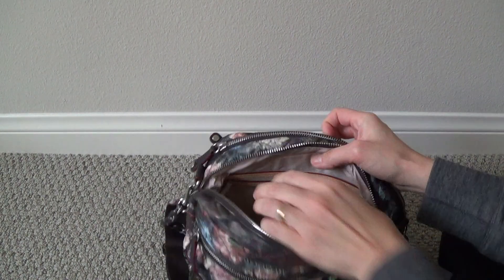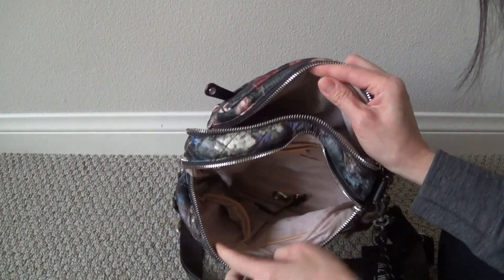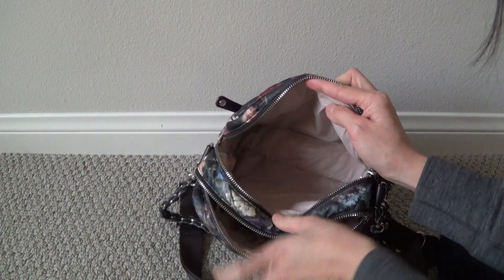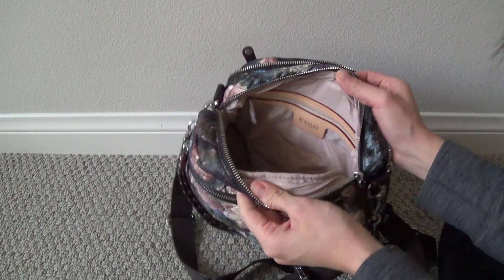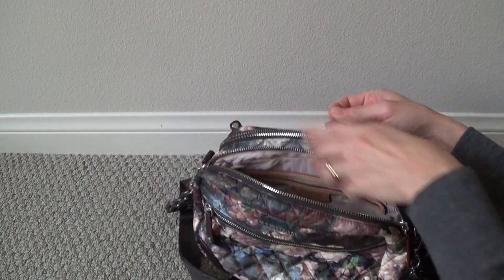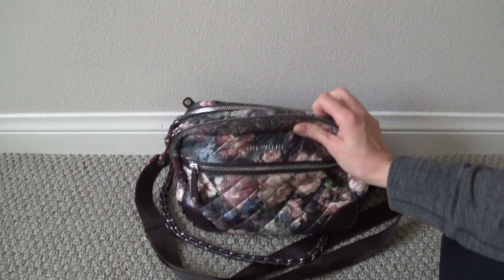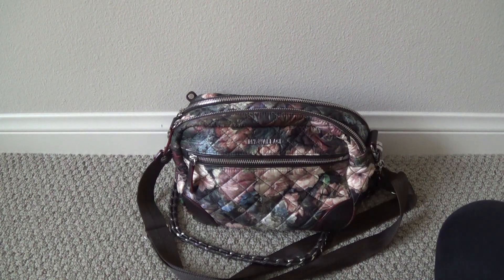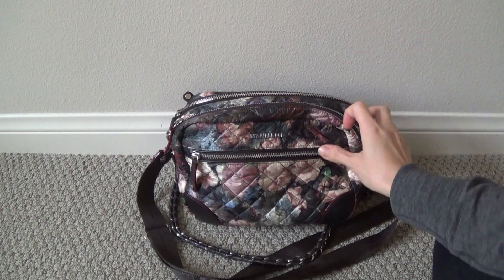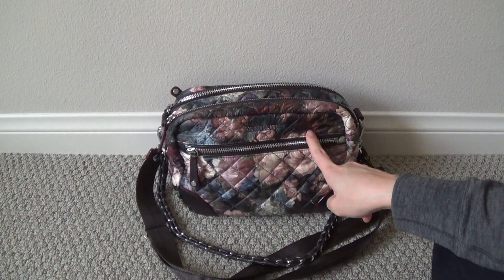So that is pretty much all that can go into this bag, at least comfortably. Because again, each compartment is going to affect the space you have in the other compartments. Maybe that's another gripe I have about this particular bag - I just felt that to be the case very severely with this particular bag.